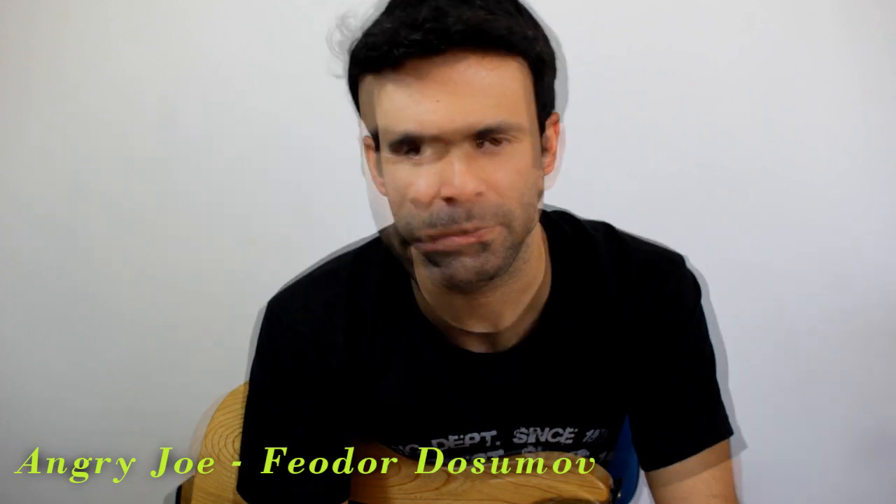E aí pessoal, eu sou o Duílio e pra mim é um prazer estar novamente aqui no canal da Santo Anjo. Neste vídeo eu vou ensinar os dois licks que eu acabei de tocar, da música Angry Joy, do guitarrista Fyodor D'Assumato. E vou estar usando o cabo DCI da linha Primo da Santo Anjo. Espero ajudar vocês e vamos lá.